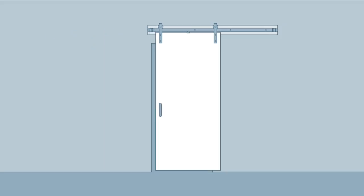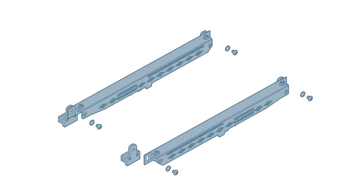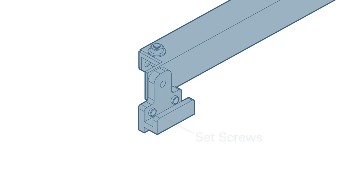Then slide the door to the open position. Install a mounting bracket on both ends of both soft close assemblies. Make sure to install the mounting brackets as high as possible on the slotted holes. Check that the set screws are flush with the insides of the mounting brackets. If needed, use the supplied hex wrench to back them out until they're flush.